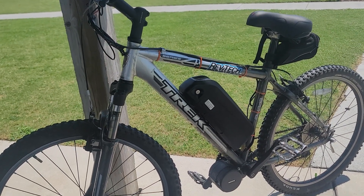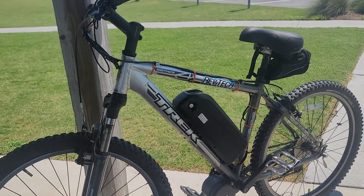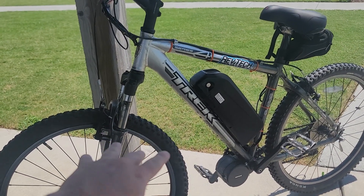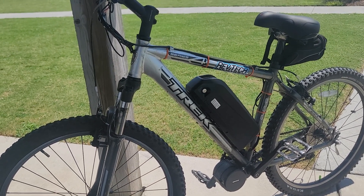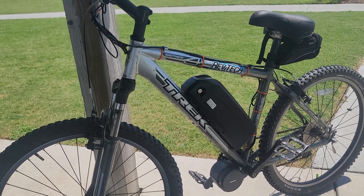If I could go back and make one change to this bike, the only thing I would wish is that it had hydraulic disc brakes instead of these regular V-brakes. It's really not a problem — I thought it might be a problem adding all this weight with these brakes, but not the case. I just wish it had hydraulic brakes because of the progressive feel.